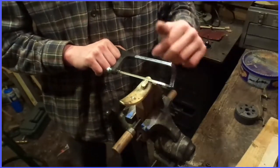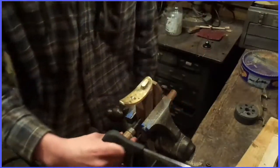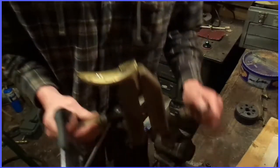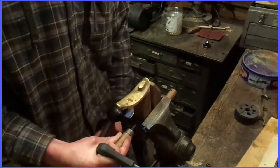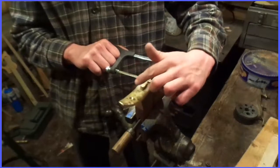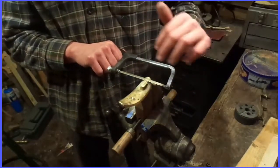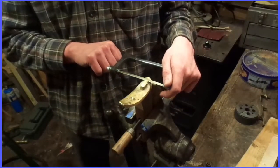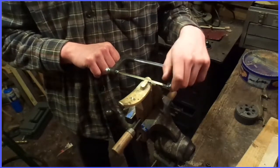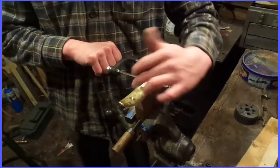After I make all those series of cuts, I'm going to take the saw and cut along it diagonally, being careful not to dig into the plate. I still want a good bit of the sprue to be left there — maybe an eighth inch or so. The more you get it down the better off you are, but you don't want to cut into the butt plate.